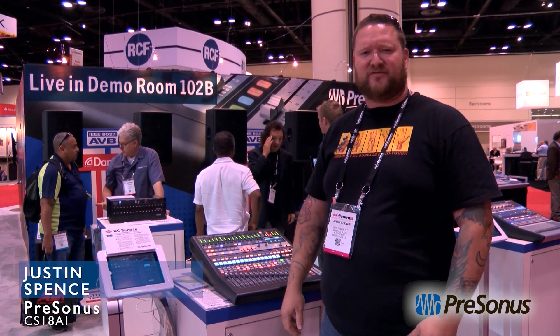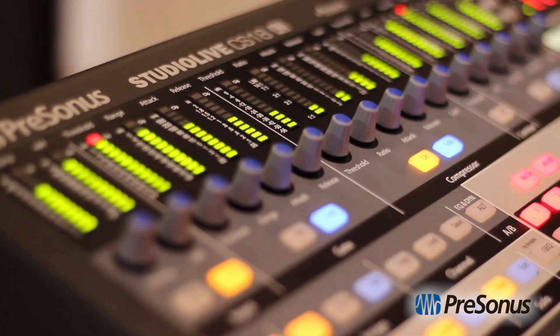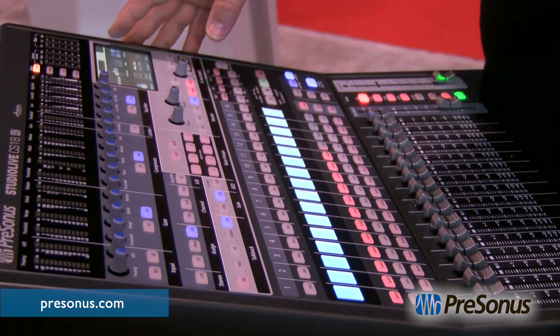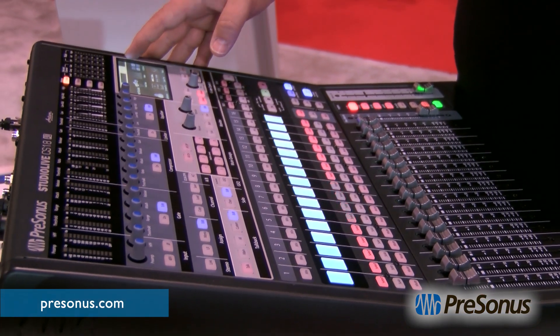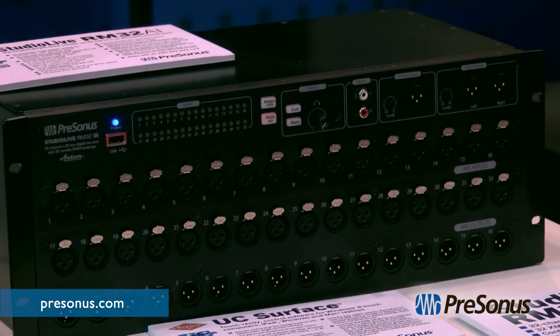Hi, I'm Justin. I'm the production manager over at Personas Audio, and today we are talking about the CS18 control surface — an AVB connected controller for the rack mixer, whether it's the RM32 or the RM16.